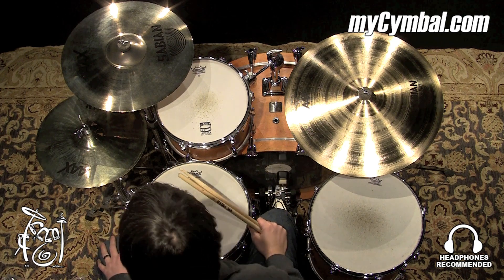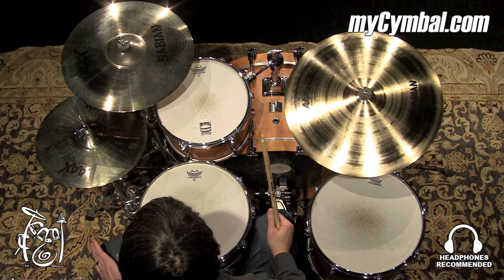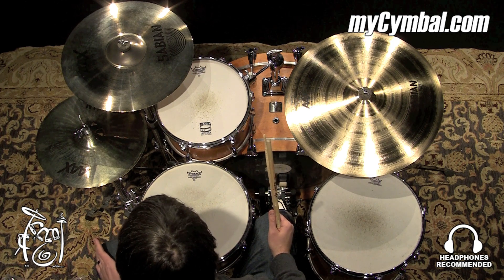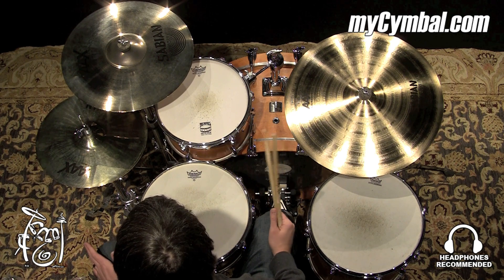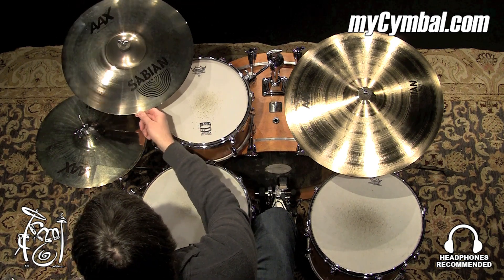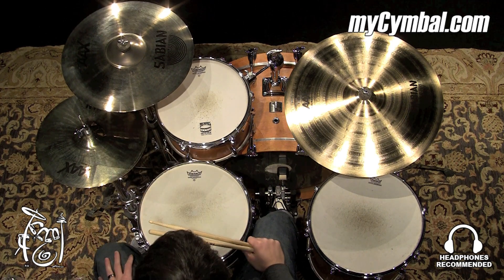Really wide dynamic range on this explosion crash. When you really lay into it, you've got tons of volume, very poppy cutting cymbal. But it's a really thin cymbal, so when you want to play it light, it responds really well. You can do just about anything with this dynamically. You can get this exact Sabian 17-inch AAX Explosion Crash only at MyCymbal.com.